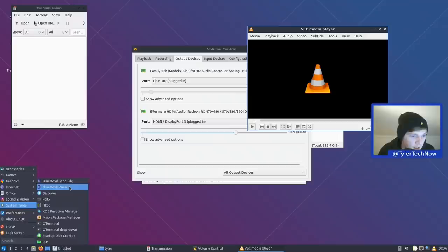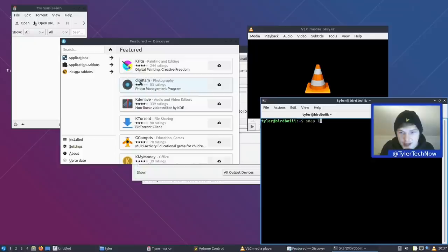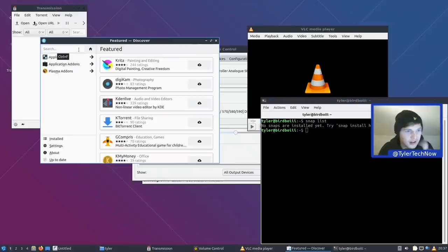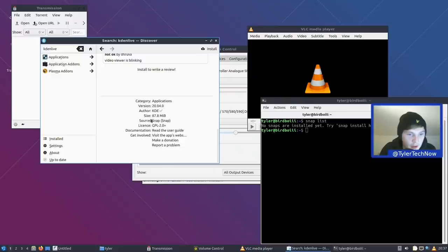We have the Discover store as well as Muon package manager — two ways to manage packages. There are no snaps installed by default: running 'snap list' shows snapd is running but no snaps are installed. You can install snaps through the Discover store though, since the plugin is enabled. For example, searching 'Kdenlive' shows two options — scrolling down to see the source, one is the Snap and the top one is from the repos.